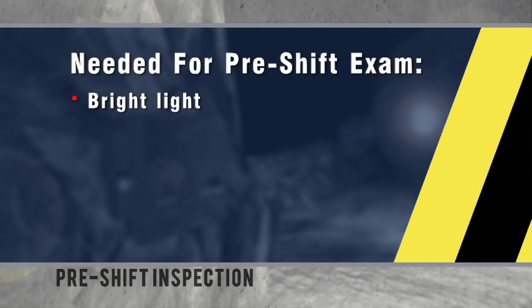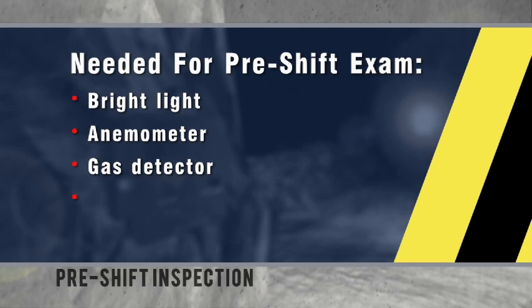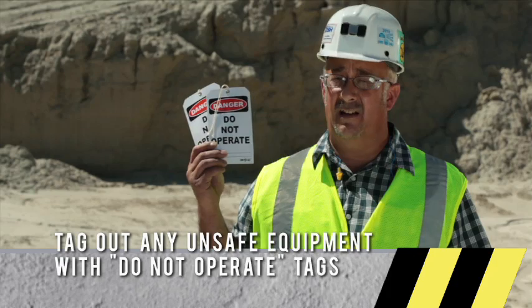The things needed for a good workplace exam are a bright light, anemometer, gas detector, notepad, and you should also carry keep out signs and tags to tag out any unsafe equipment.